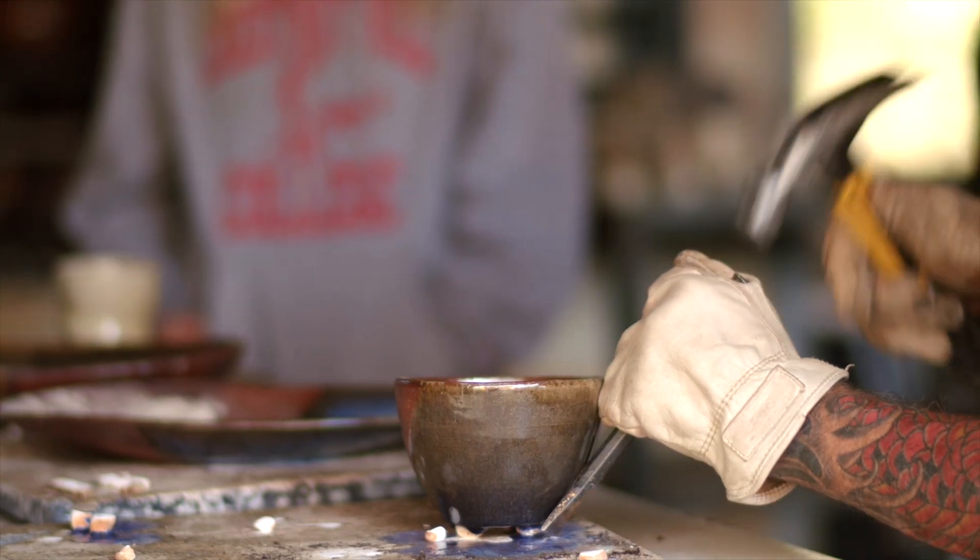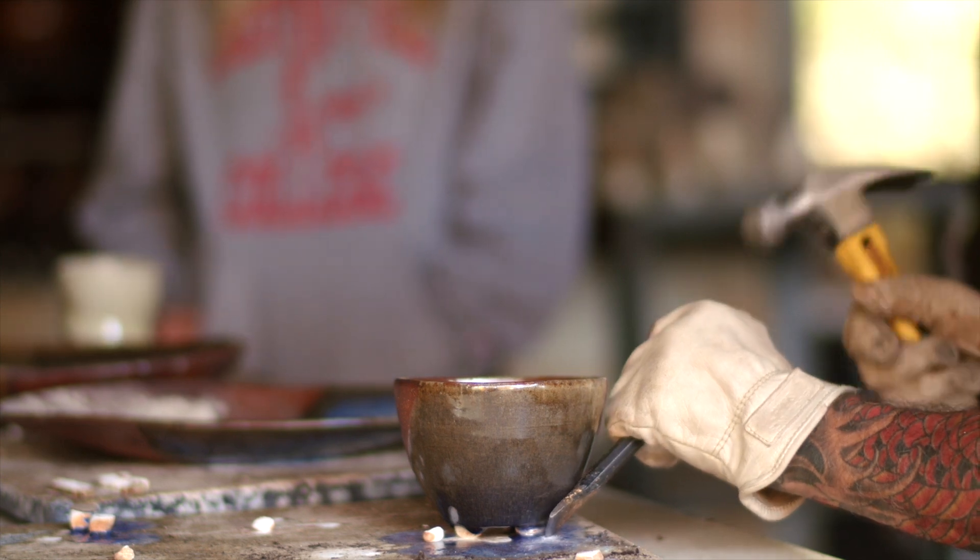One of the things about wood-firing kilns is you need a lot of help. I bring my students over and do a couple shifts. It's a real small community of ceramic artists that do wood fire — it's hard to do it on your own, so it's usually a really nice community of people that come together.